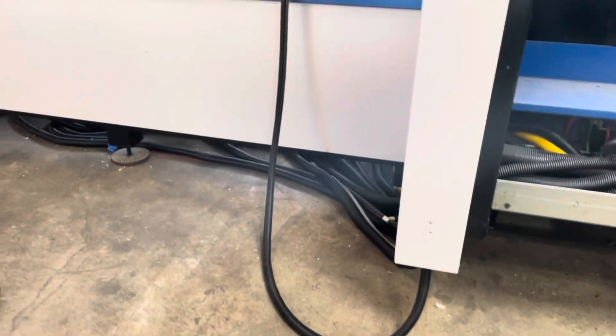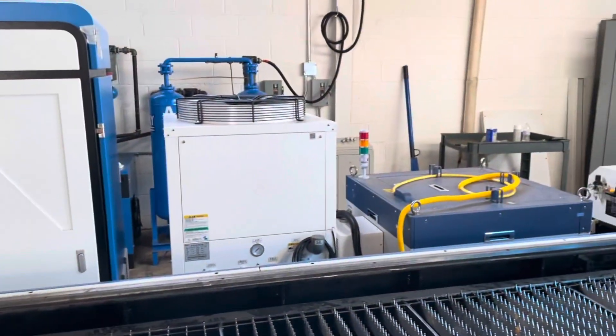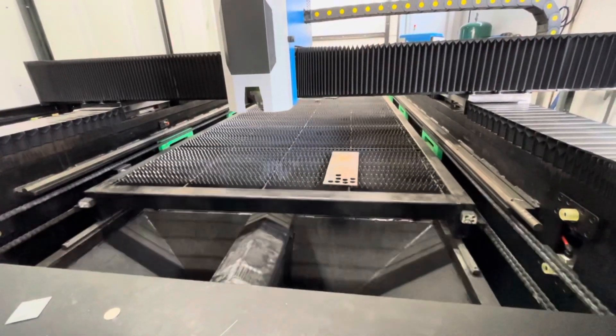When you're installing a machine and you decide to do it yourself, you really want to not fully install all the covers and enclosures, because you may need to get back in there to diagnose something or troubleshoot something.